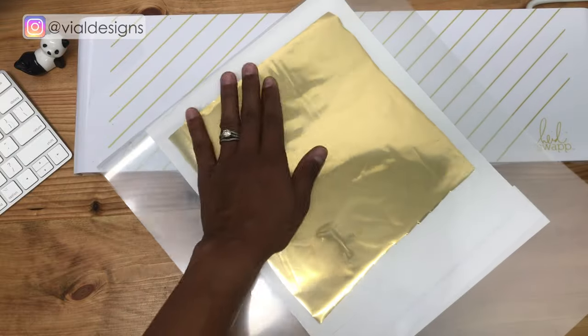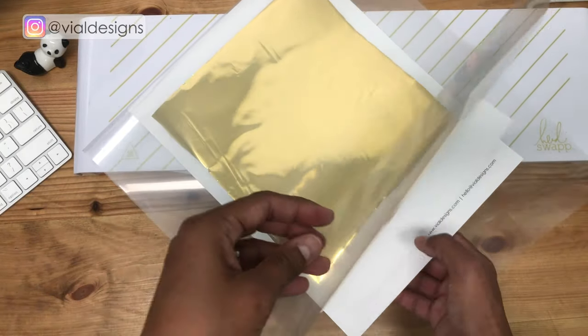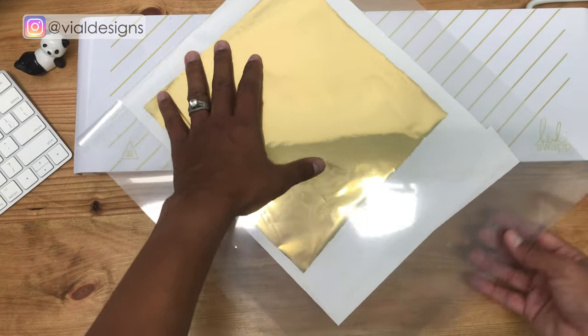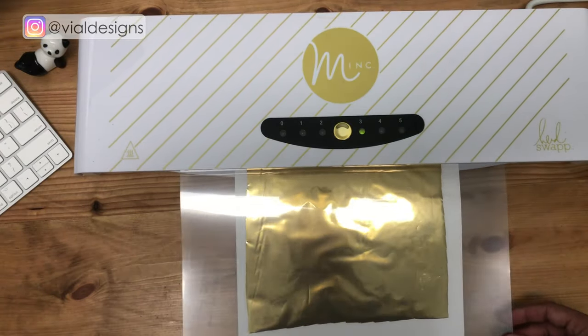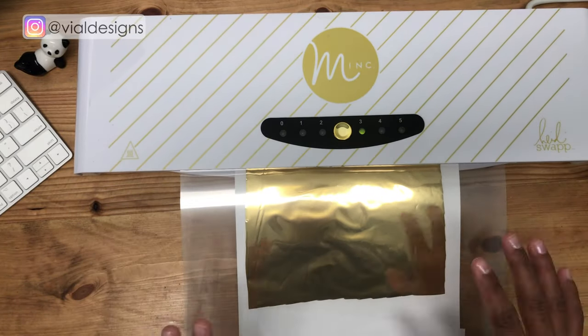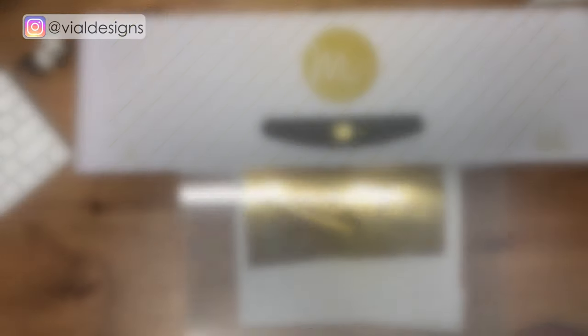Once you have your print completely covered with the foil, you're going to place the print and the foil onto your transfer folder and then feed it through the machine. This process takes about a minute — don't rush it, don't try to pull it or make it go faster. Just relax and let the machine do its magic.